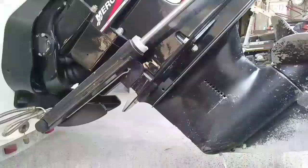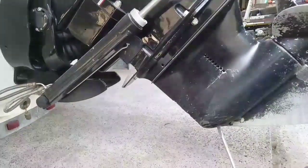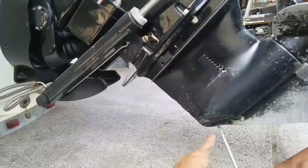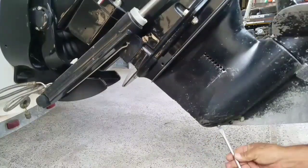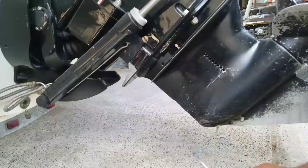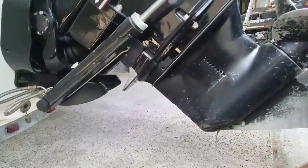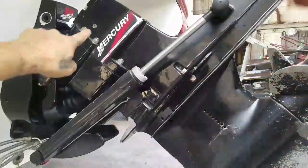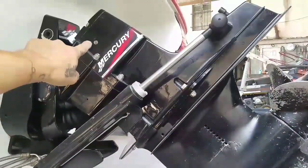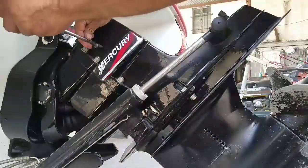Since we're also going to replace the oil on the transmission, we're going to remove the lower screw on the bottom — that's the drain plug. We also have one over here on the top, that's the vent. You open that so it can get air and all the oil can drip down.